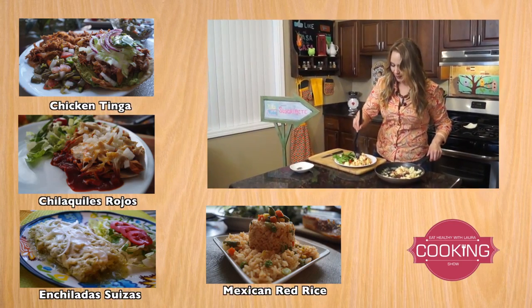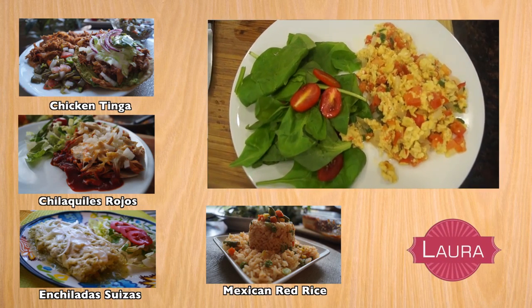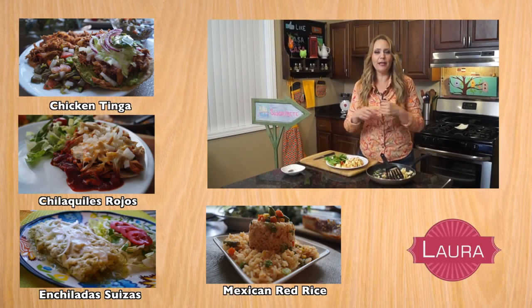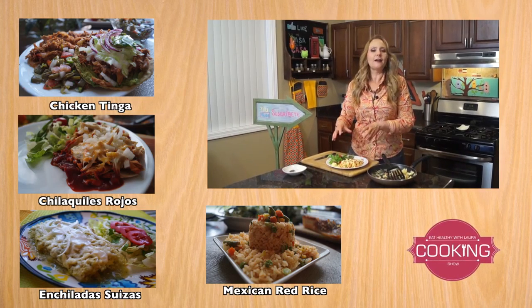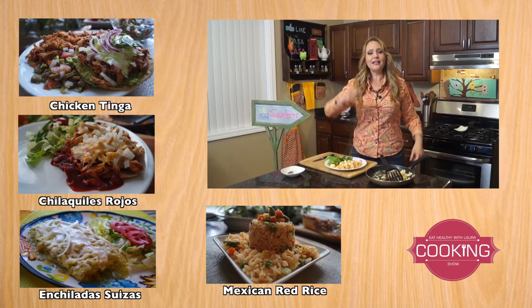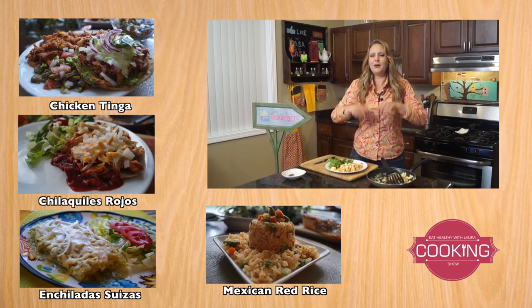And this is how our eggs turn out! I already have the other eggs that I also made for my YouTube channel in Spanish — you can subscribe at Las Recetas de Laura, where we have many healthy recipes in Spanish. This is how it ends up — our huevos a la mexicana. I hope you enjoyed it. Please subscribe to my YouTube channel, like and share on your social media, leave a comment, and I'll see you soon with more healthy recipes.